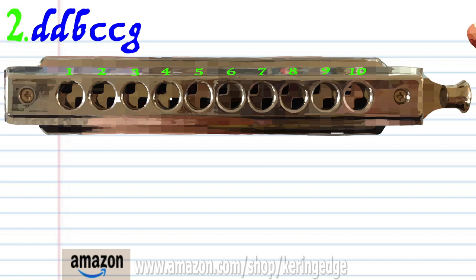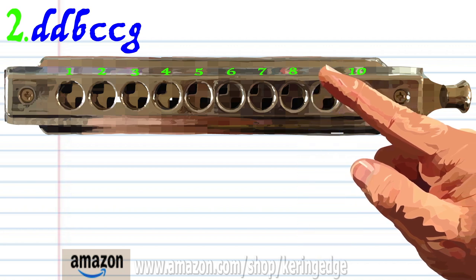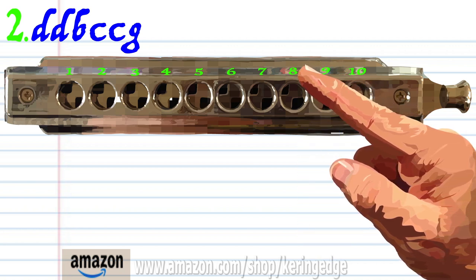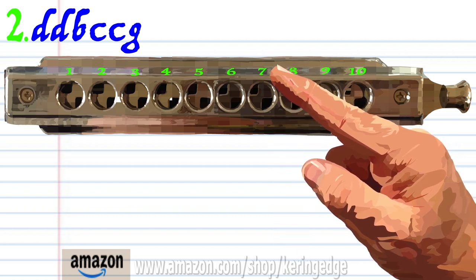For phrase two, breathe in through nine twice. Breathe in through eight, eight. Blow into eight. Blow into eight twice. And blow into seven. Practice this until you end up with something that sounds like this.